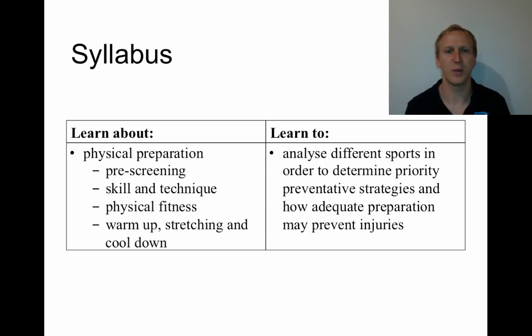What you need to be able to do is analyse different sports in order to determine priority preventative strategies — which kind of strategy works best for particular sports, and how adequate preparation, or adequate use of those strategies as listed down the left-hand side, helps to actually prevent injury.